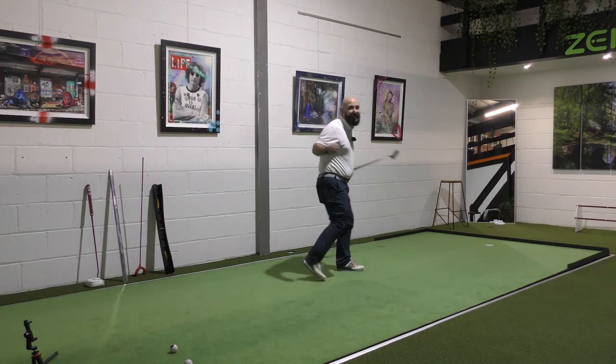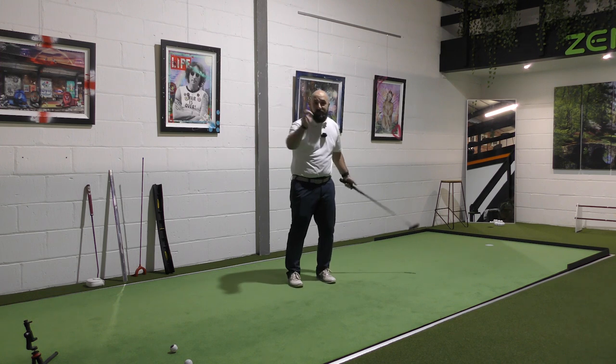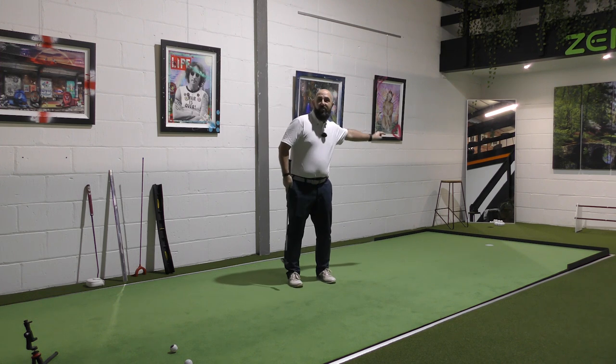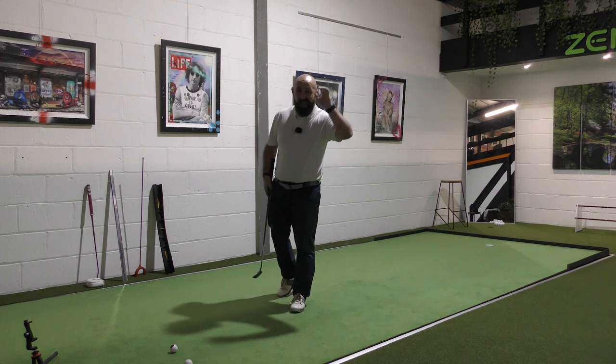Get in there! Yes! I have no idea how many attempts it took me — it took a few. That's my putt for the Open right there. It can be done, it can be done. But give it a try.